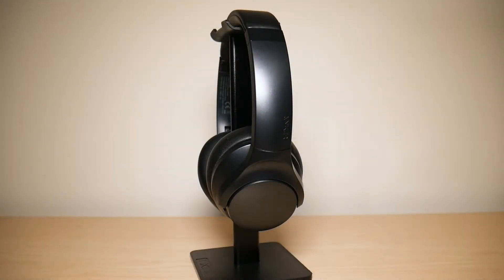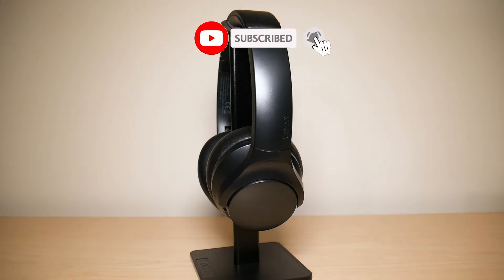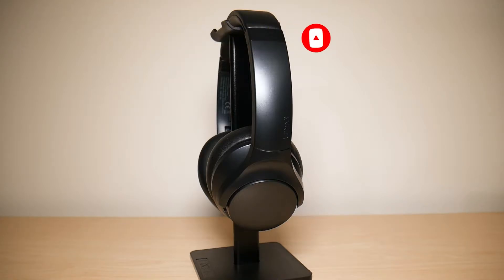What is going on everyone? Welcome to another video from Featured Tech. In this video I'm going to be discussing the pros and cons of the Soundcore Life Q20 headphones after owning them for six months. Before we get deep into the video make sure to subscribe for more awesome videos like this. Let's get into it.